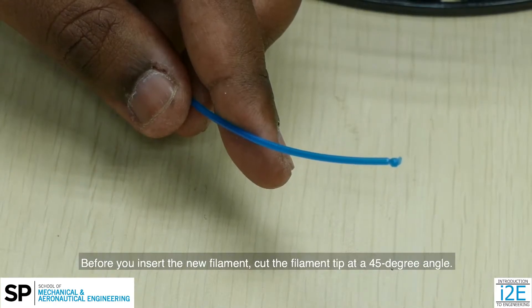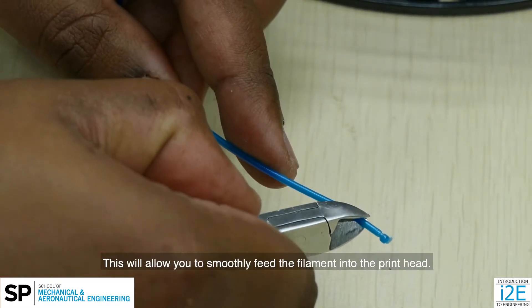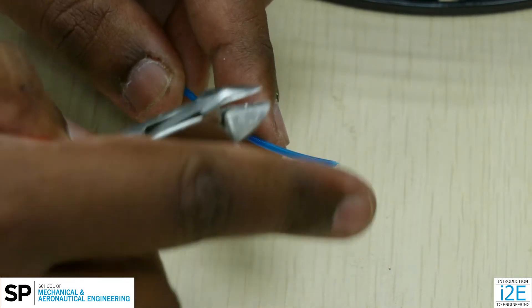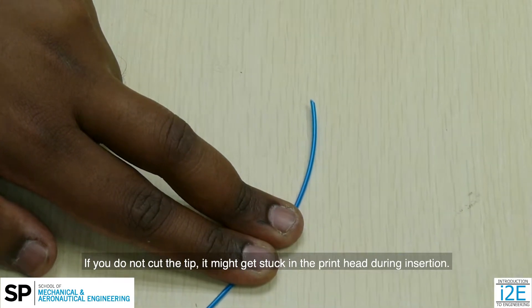Before you insert the new filament, cut the filament tip at a 45 degree angle. This will allow you to smoothly feed the filament into the print head. If you do not cut the tip, it might get stuck in the print head during insertion.